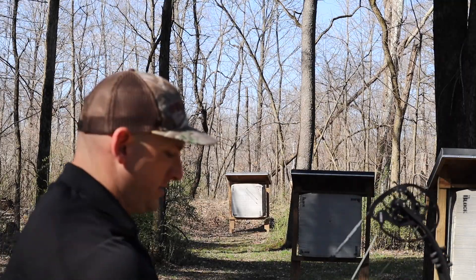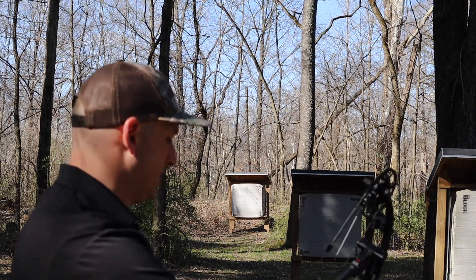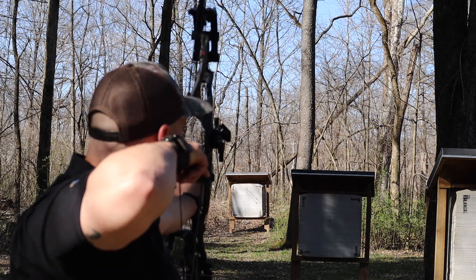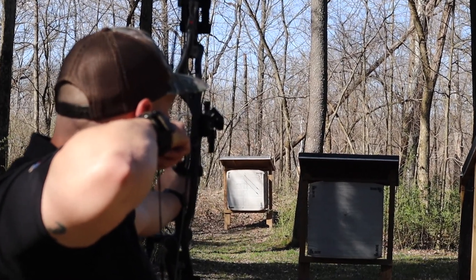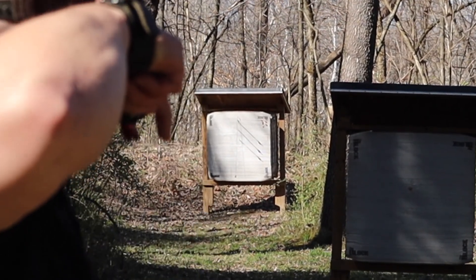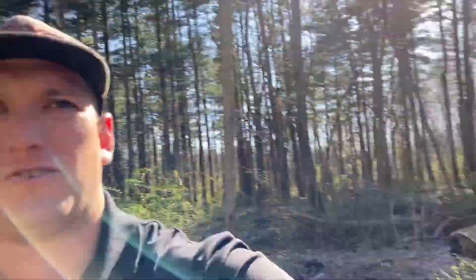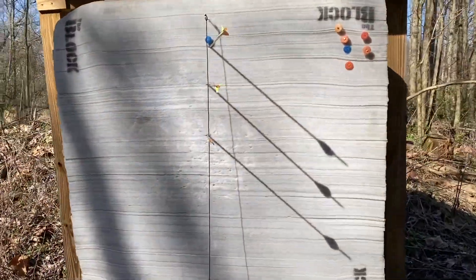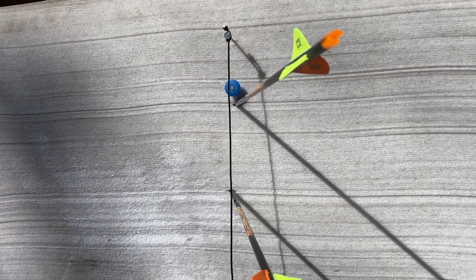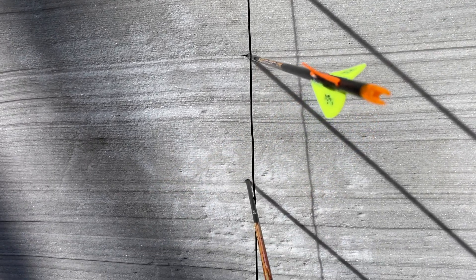We are at 40 yards now — this is going to be my third arrow, and the wind has died down so I'm going to try to get this shot off. Looking at the target: first arrow is right here, just a hair right of the line. Second arrow just touching it, and the third one just left of it.